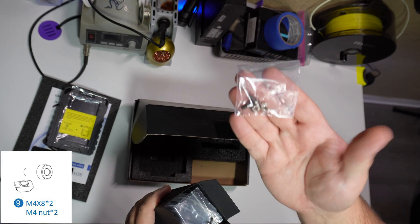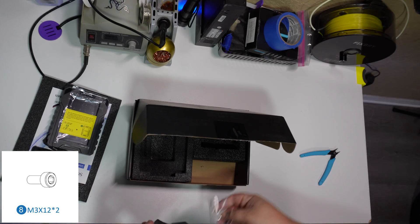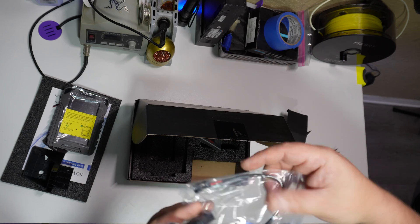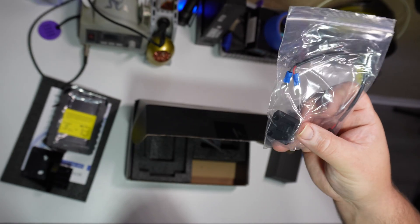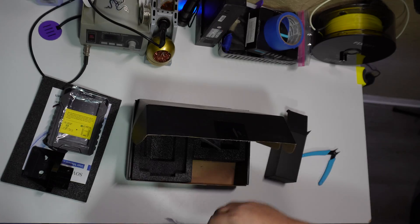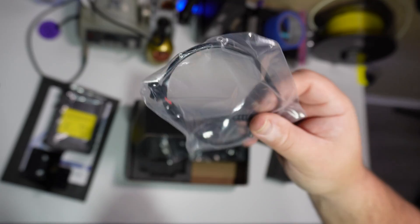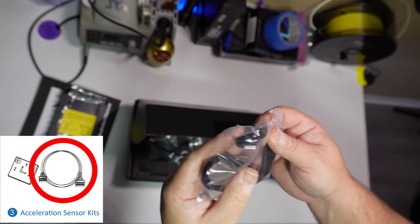And in this box is the hardware and cables to attach it to the printer. We have some mounting screws, T-nuts, some other screws, a thumb drive, something for the power supply, a USB thing, some cables — a USB micro cable. Power supply, a power jack I'm assuming for the screen, and a new ribbon cable.